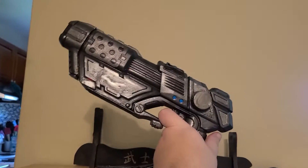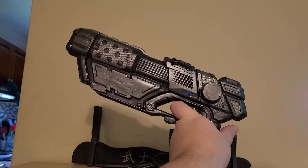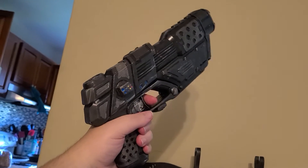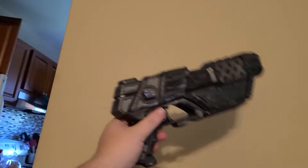There's the other side. That trigger does not work, and I am going to put an orange cap on this.